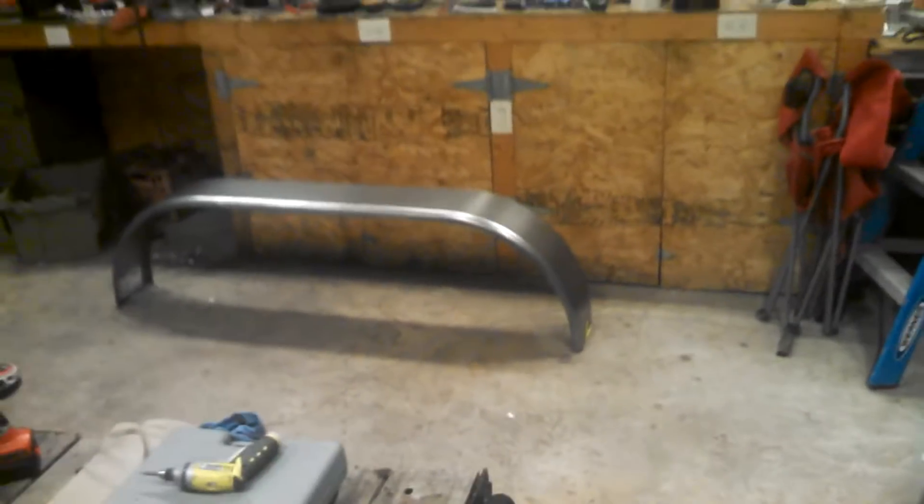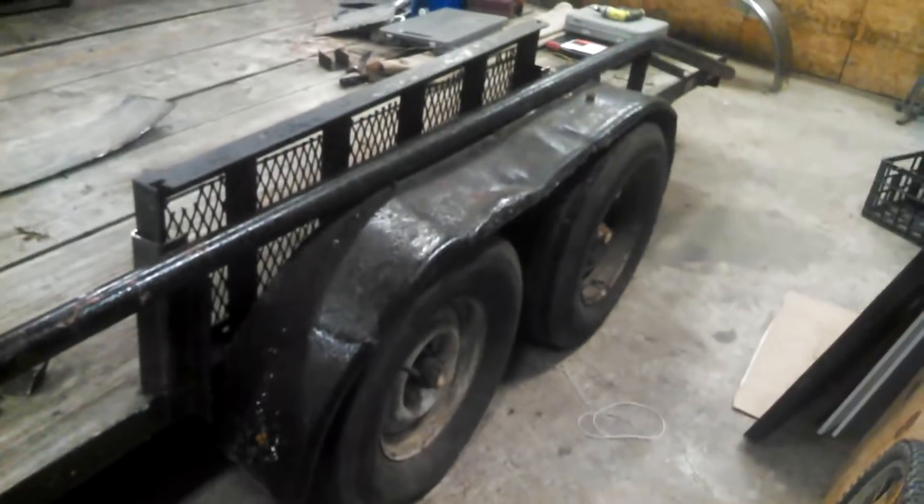I've got this 16-foot long car hauler up in here. Obviously, as you can tell, the fenders have seen better days. I don't even think the bottom of this thing is getting attached anymore. It's got some bubble gum welds all over it, and after really going through and looking at what it would take to make sense out of this stuff, the one on the other side was even worse to be honest.